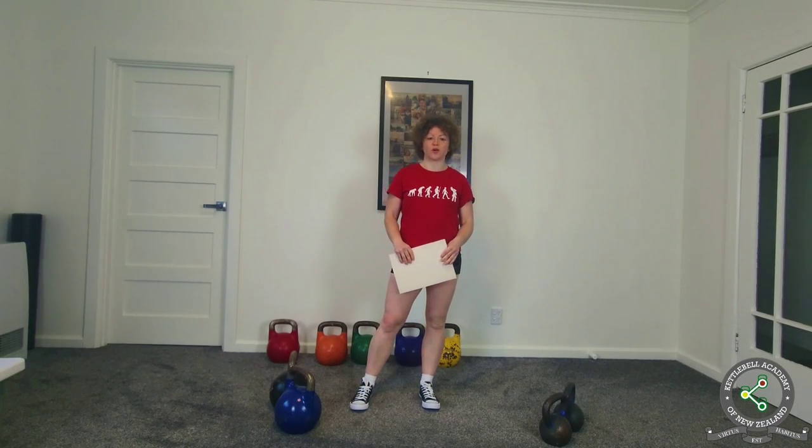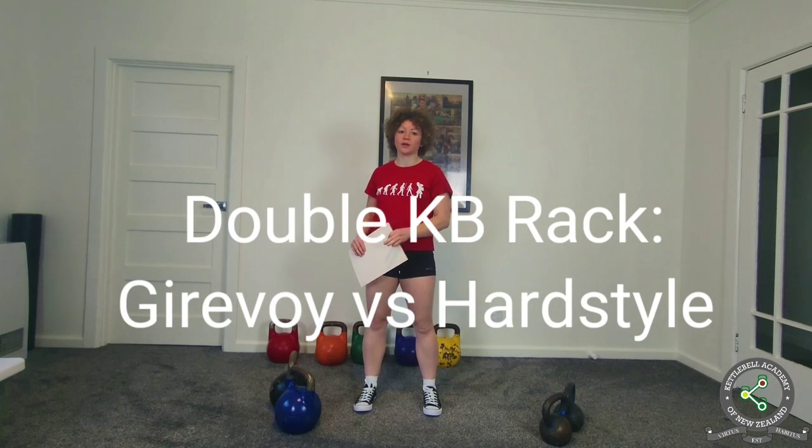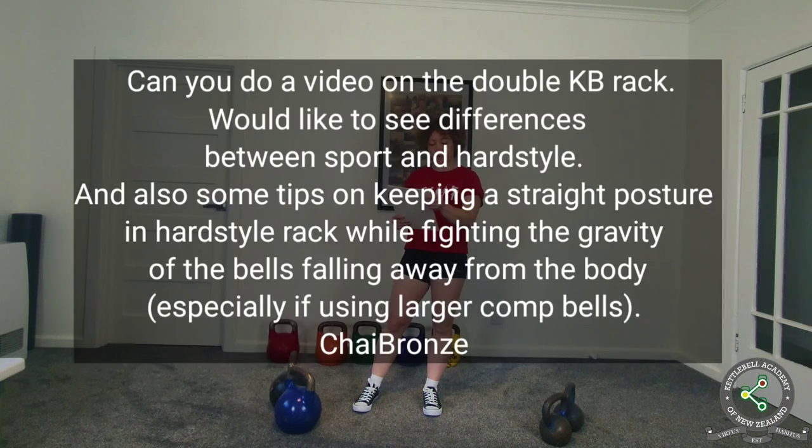Hi, this is Kat with Kettlebell Dojo. In this video I will answer the question about double kettlebell rack and the difference between girevoy and hardstyle. The question comes from Chai Bronze and they ask: can you do a video on double kettlebell rack? They would like to see differences between sport and hardstyle, and also some tips on keeping a straight posture in hardstyle rack.